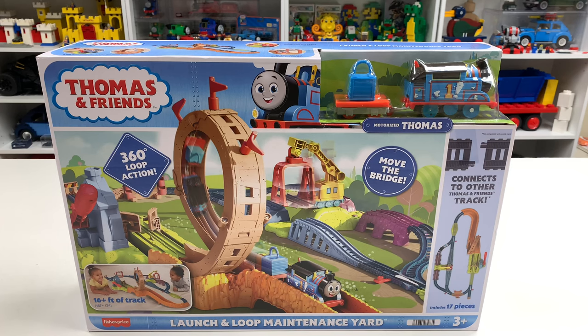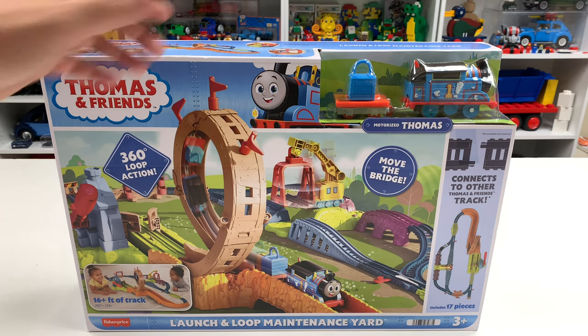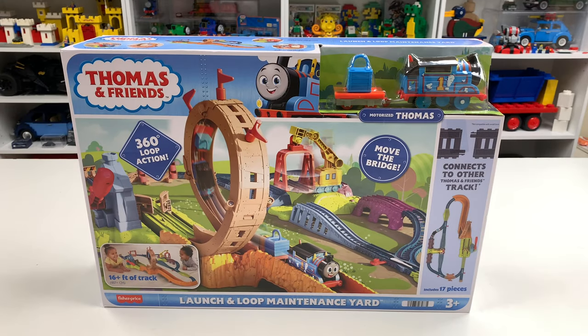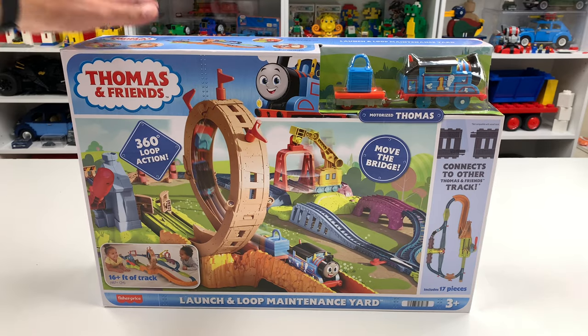Hey, trains are fun! This is the Launch and Loop Maintenance Yard - I had to get it because it has a loop and it makes me think of a roller coaster. I know what people are thinking: this is Thomas, it's a train, it doesn't go through loops. But I have to remind you that trains also don't talk to you and have crazy faces. It's eight feet or sixteen feet of track - probably not going to fit on my table.